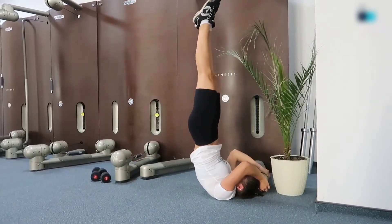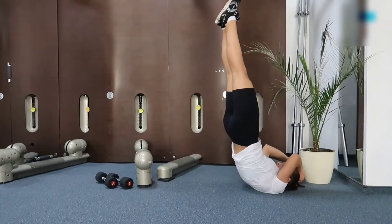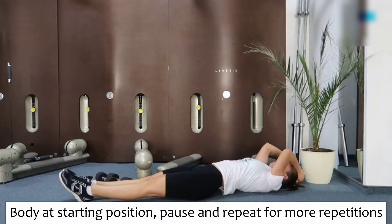2. The body has to be lowered down slowly. When the body weight starts to lever out, this exercise tends to become more difficult and hurtful on your back. When your body has approached the starting position, pause and repeat for more repetitions.